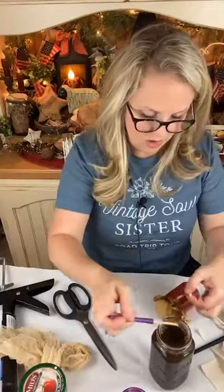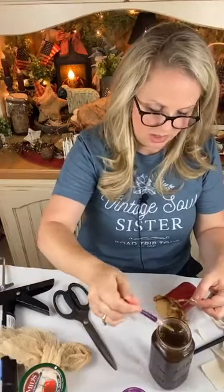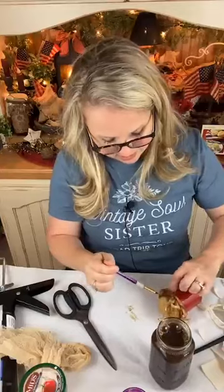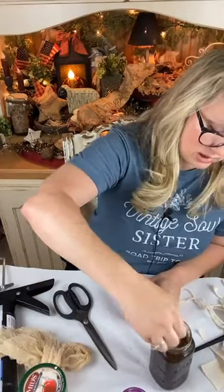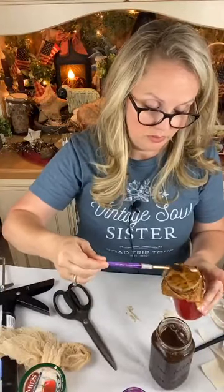You can mix it up with ingredients you have in your kitchen. All it is, you guys, is hot water, instant coffee, cinnamon, and vanilla. You can even leave the vanilla or the cinnamon out. The cinnamon will give you a little bit of the flaking and obviously the smell — it's just a nice subtle smell. I think that's just perfect for primitive style decorating.